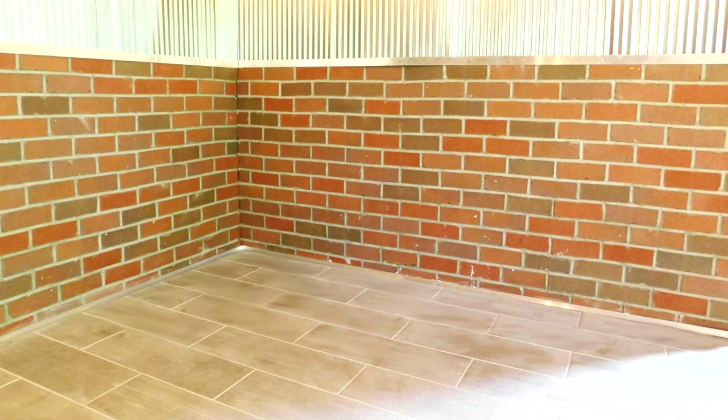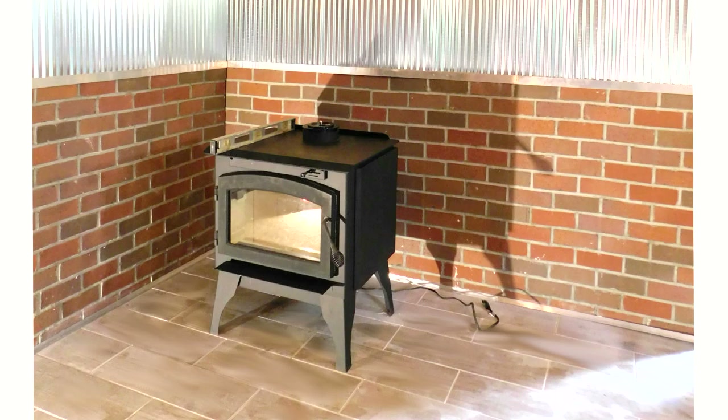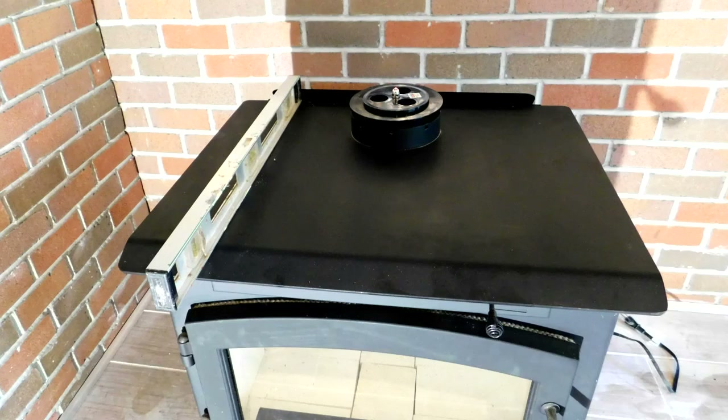First, start by choosing the stove location. Make sure to look at the manufacturer's installation instructions for the minimum clearances from the stove to any combustible material. Then you'll want to adjust the legs on the stove to ensure that the stove is level.